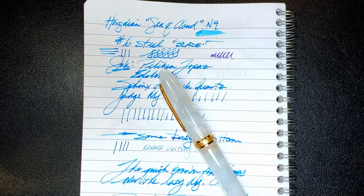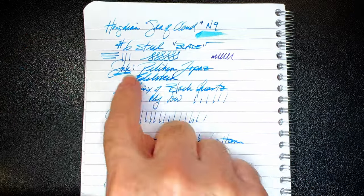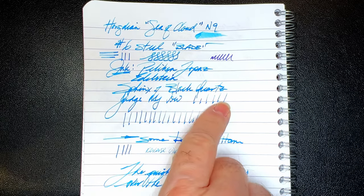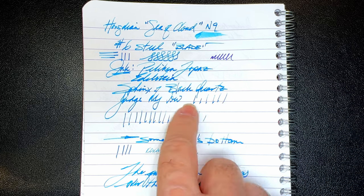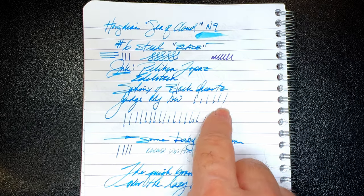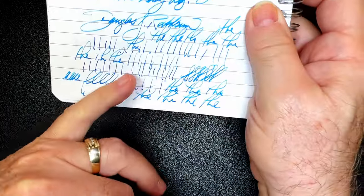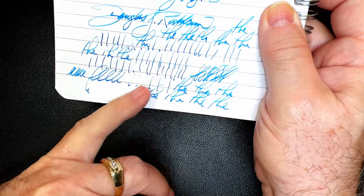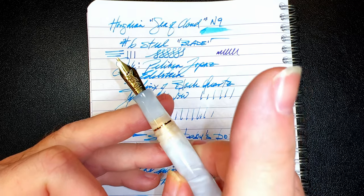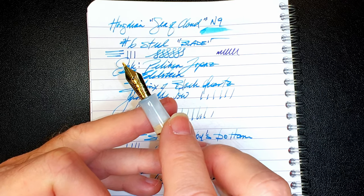Before we get started with a writing sample, I wanted to show you this video I shot when I first inked this pen, because I encountered some baby's bottom on the nib. Those are all supposed to be full strokes, but the tops of each one of my down strokes is missing on most of this writing — it's skipping on the down strokes all the way through. So I performed a procedure on this nib, and you can click up here to see a short video I did on how to perform this procedure on a nib that exhibits baby's bottom behavior.